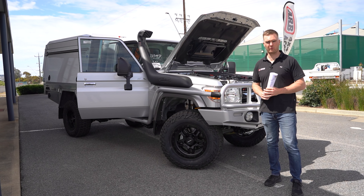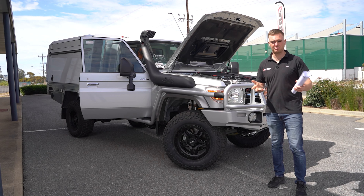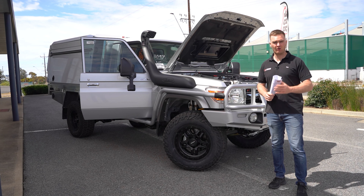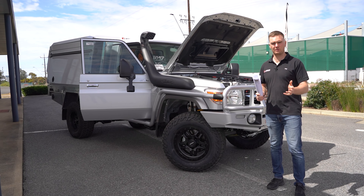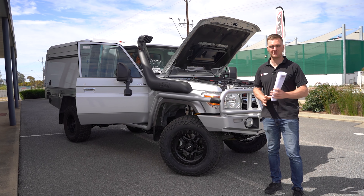I reckon that's about it for this build. Marcus, thanks for choosing Jackson's 4x4 — it's been a pleasure to work with you, we can't wait to get this car shipped up to Queensland so you can take delivery and get out there and enjoy it. Guys, if you like what you've seen, make sure you like the video, subscribe to the channel, and turn the notifications on — we'll see you on the next one.